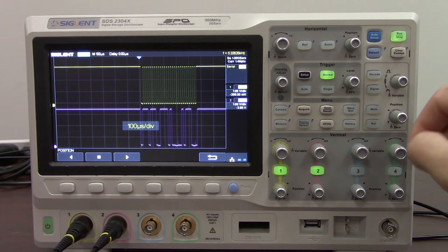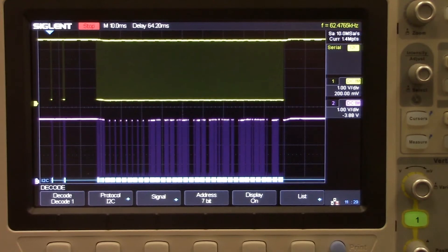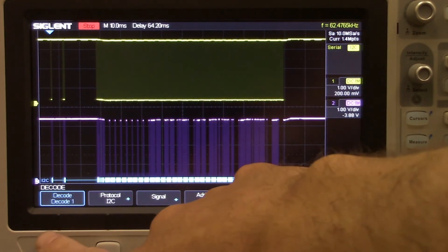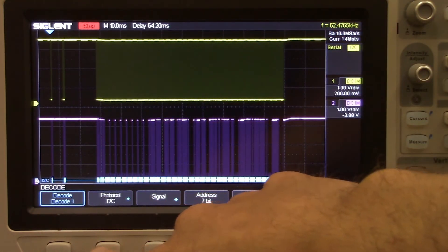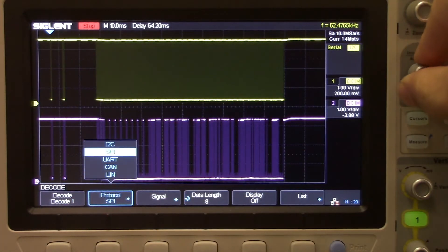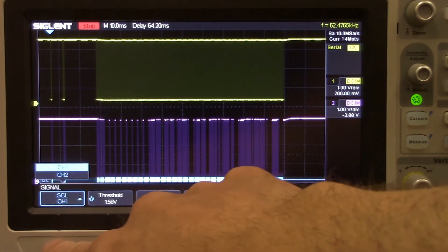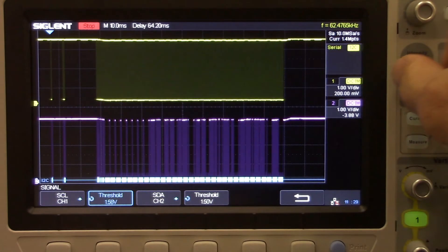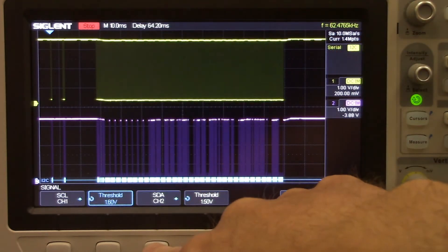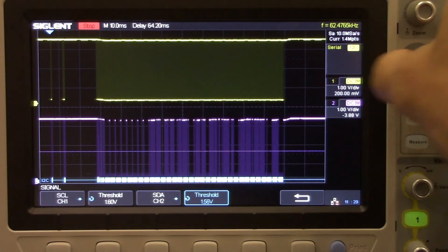Once we have the trigger stabilized and the memory depth stabilized, we can go to the decode menu. The decode menu is going to allow us to do some on-screen decoding. We're going to enable decode 1 and set the protocol to I2C. We've got a number of selections here — we're going to change our signal. Source clock is channel 1, threshold — again very similar to the trigger. We want to have a threshold configuration, and the SDA will be selected as channel 2. Set the threshold — very similar to the trigger, but this is for decoding on-screen.